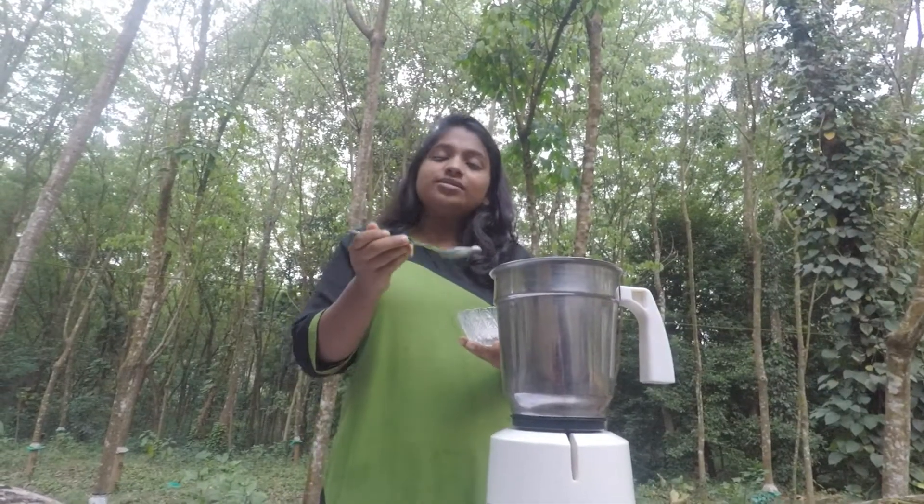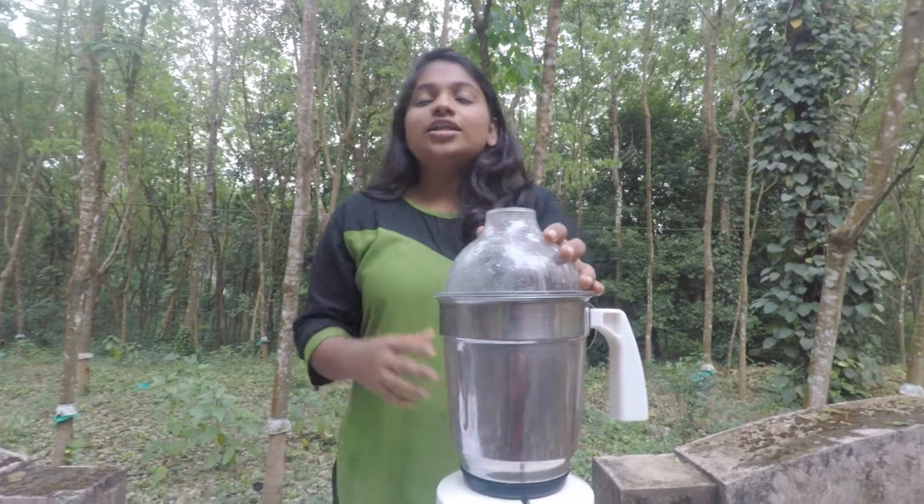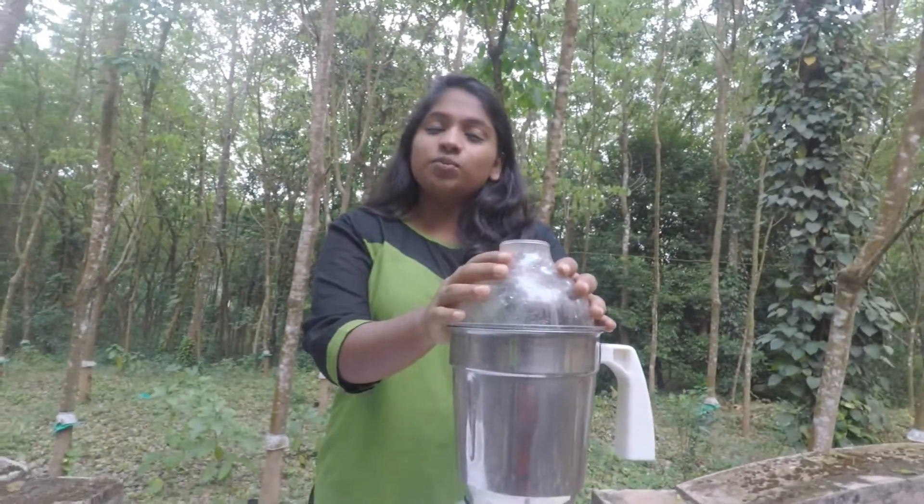The last step is that we have to add a little bit of cardamom so that it tastes good. Now you can see that we have added all our ingredients for the honeycola. The final step is that we have to mix it in our blender.